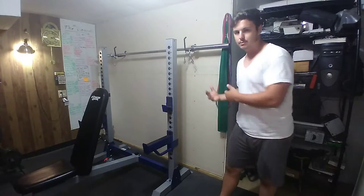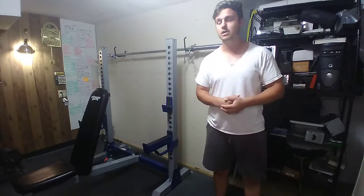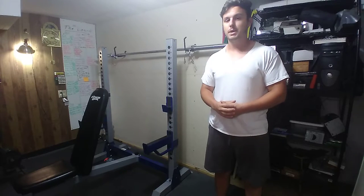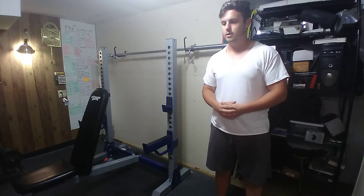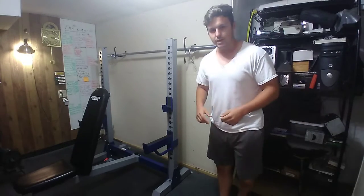With band push downs you're going to do a lot higher reps than normal, depending on the tension of the band you grab. I usually do anywhere from 20 to 50 reps in a set, depending on how I'm feeling and what setup I have. The next exercise is bodyweight skull crushers.